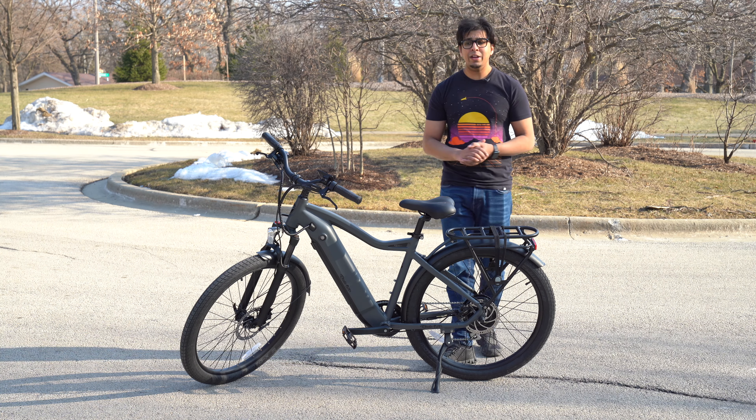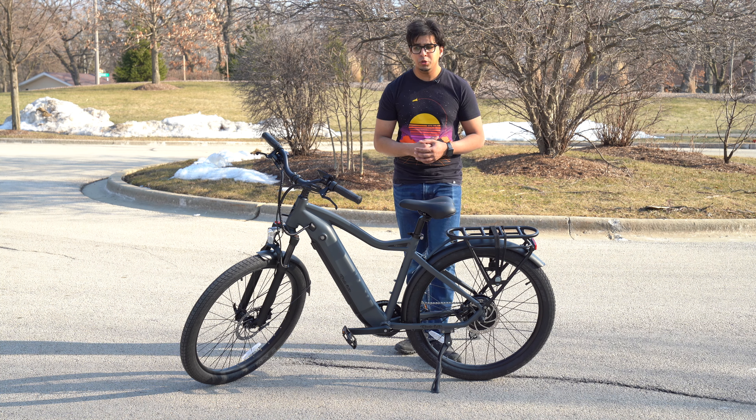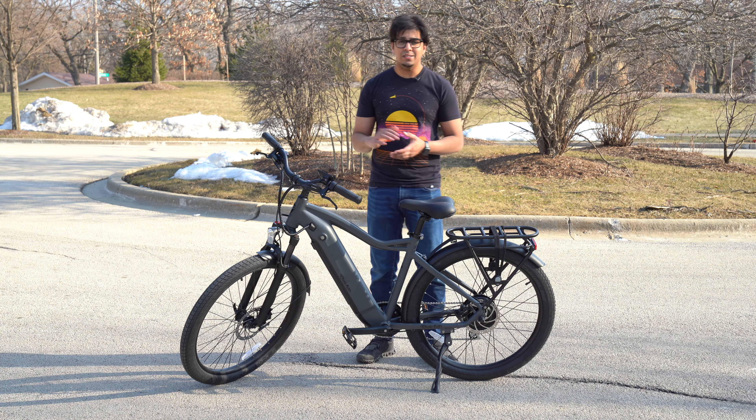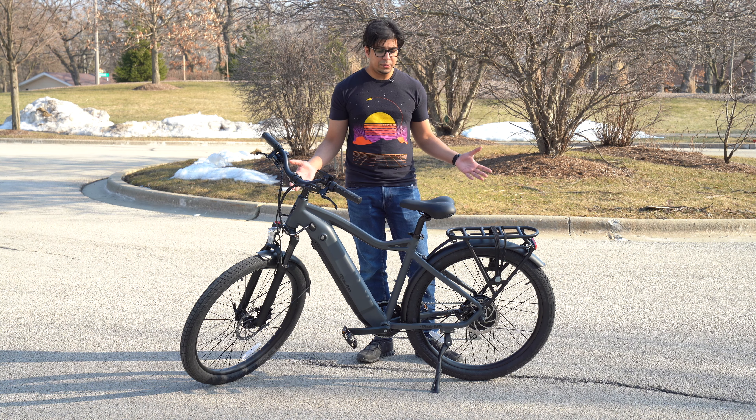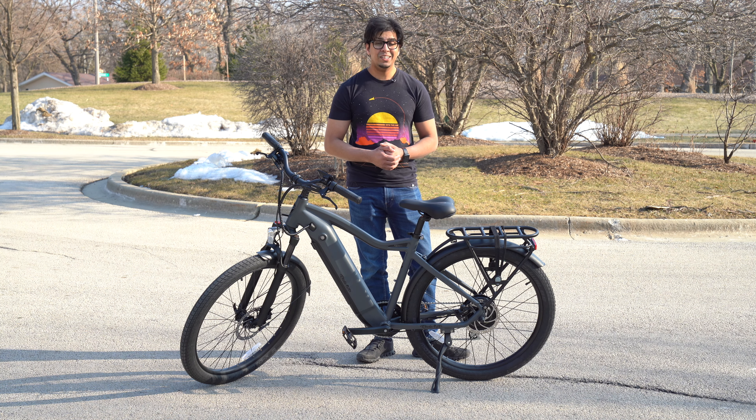Alright, well there you guys have it. I hope you enjoyed this video. Overall, I have to say it's actually a very nice bike — definitely great for your daily commute, especially if you're going on long distances. If you have any questions about this particular bike, feel free to comment down below. Otherwise, thank you again for watching. We'll see you guys next time. Take care now.